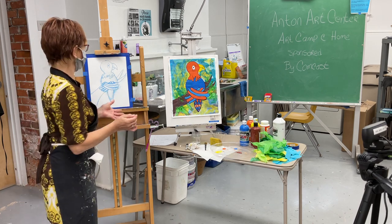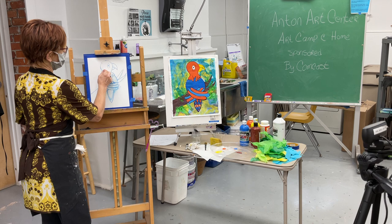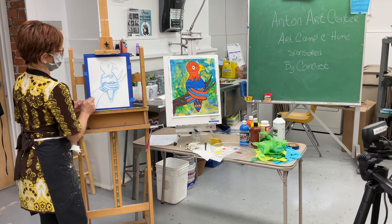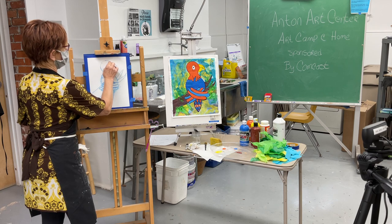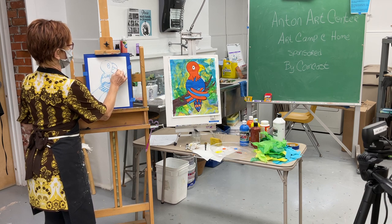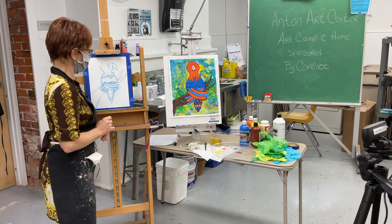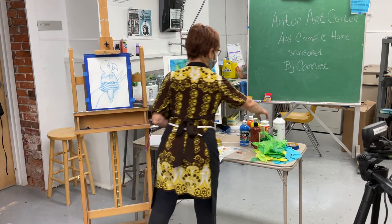Once you have the circle in, draw a cowl — feathers around his neck — with little scooped shapes that overlap the circle slightly. His eye is just a big oval; we won't put the dot in now, we'll paint that later. The beak has a curved hook and then a little moon shape right underneath. Pretty easy!